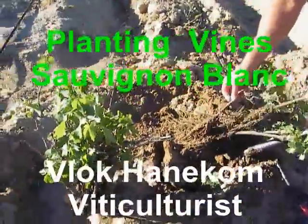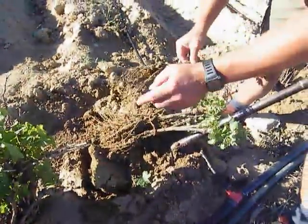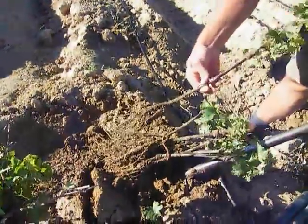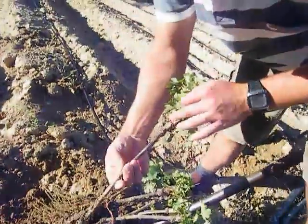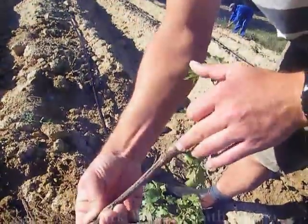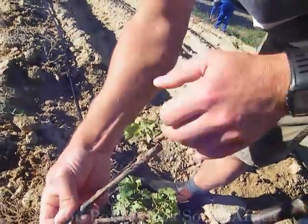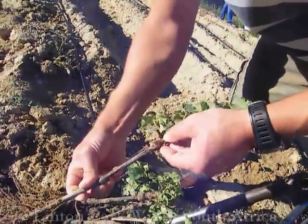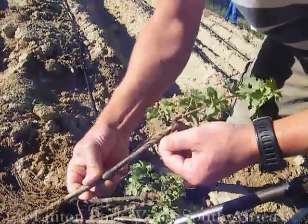We kept it here to keep all the roots and everything quite wet. The roots have been cut back by the nursery that we got it from. You can see it's been grafted and waxed with a silver wax to protect the graft from any diseases. There's been a bit of wear and tear, but that's the original graft you can see there.